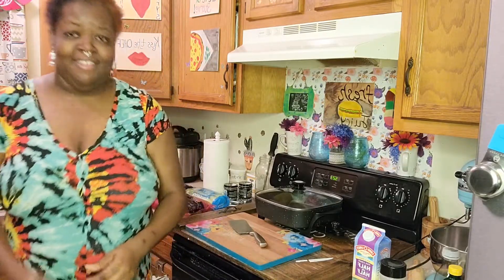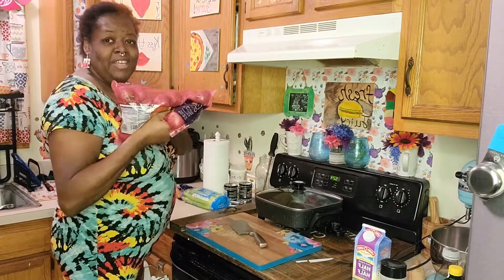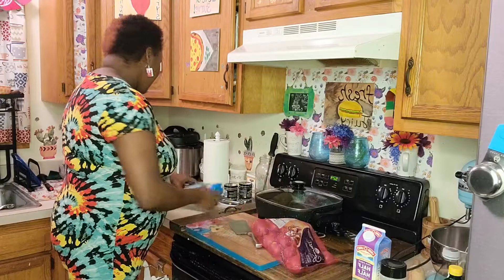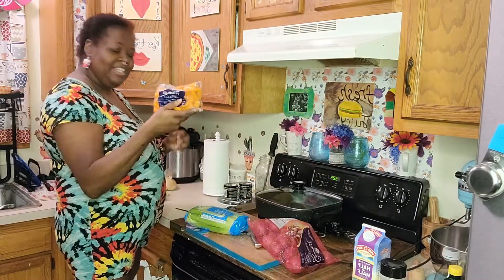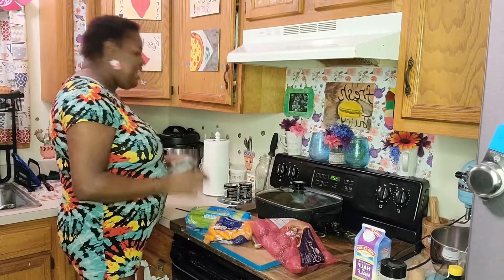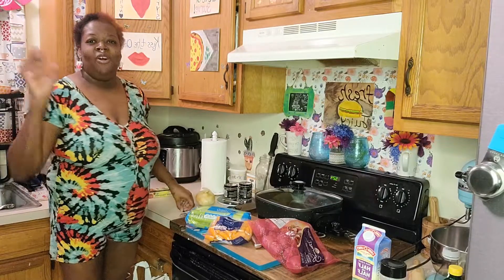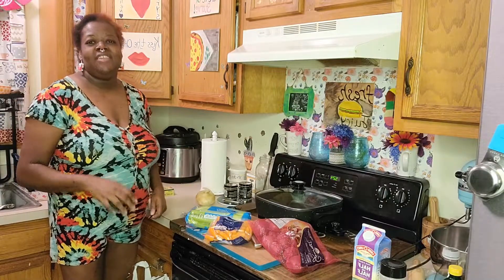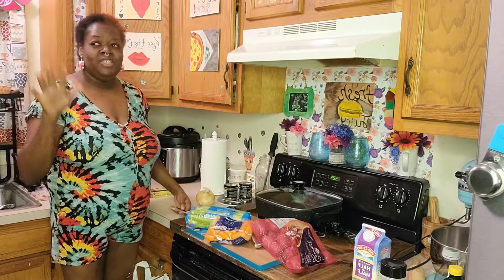First we're going to start with our vegetables. I have some red-skinned potatoes, some celery hearts, some carrots, some thyme, and some onions. We're going to get started by chopping up all of our vegetables — that's going to be our first thing — to get our mise en place together, which means everything in its place.